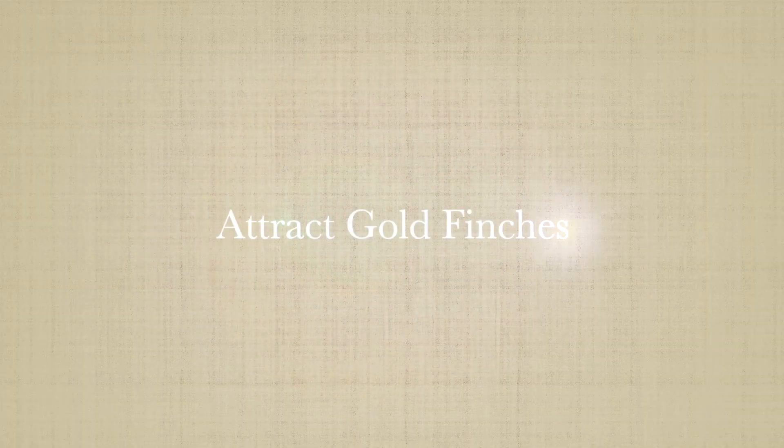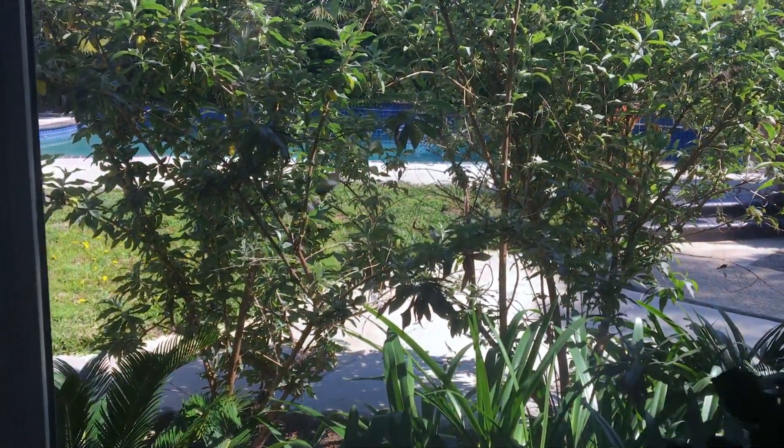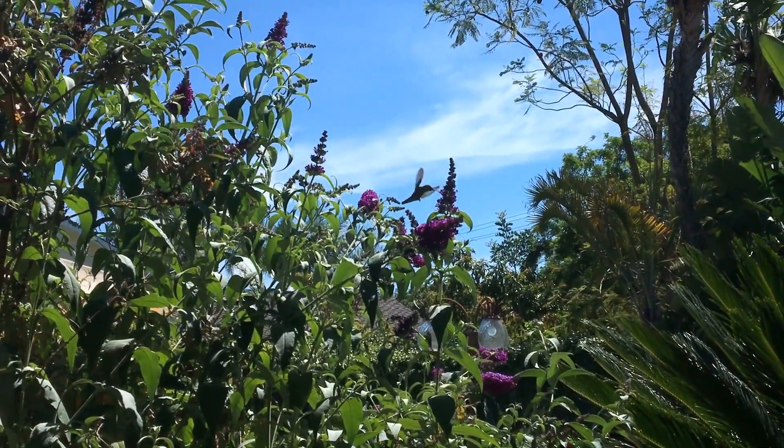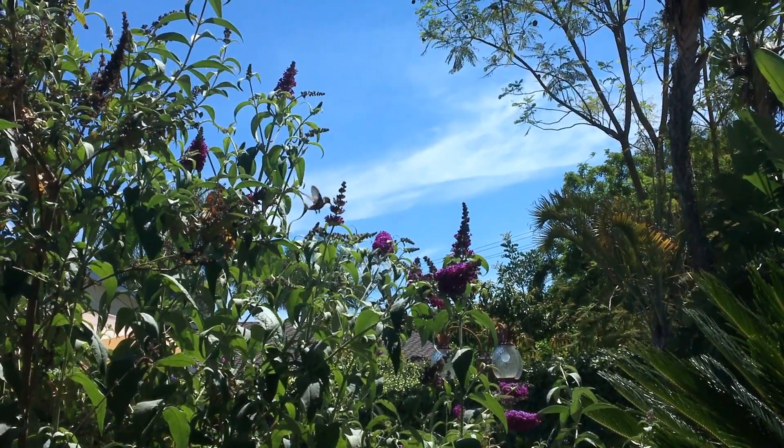Butterfly bushes attract different types of birds including goldfinches and hummingbirds. Even in the fall and winter you'll find birds perched on the branches. I made sure to put one by my window so that I could see nature every day.